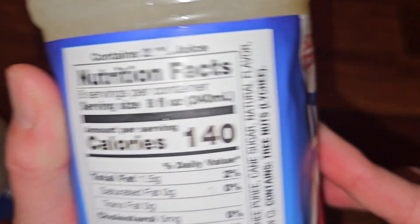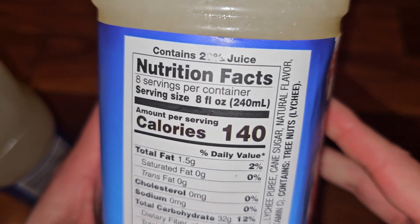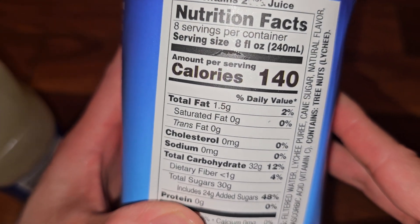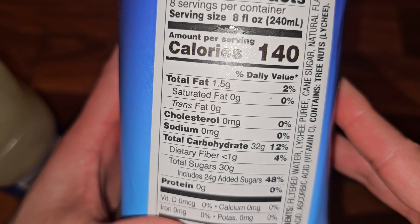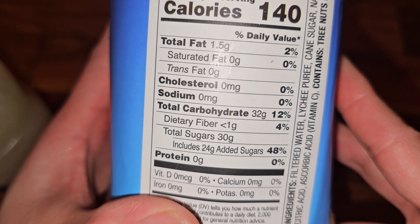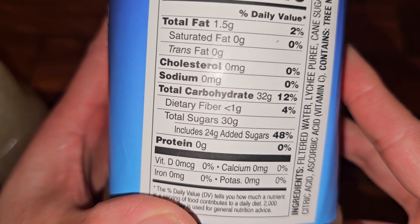This contains 20% juice. Nutrition facts: eight servings per container, eight fluid ounces per serving, 140 calories, 1.5 grams of fat at 2%. You've got 32 grams of carbs at 12%, less than one gram of fiber at 4%, and 30 grams of sugar, which includes 24 grams of added sugar.